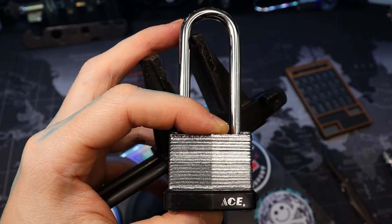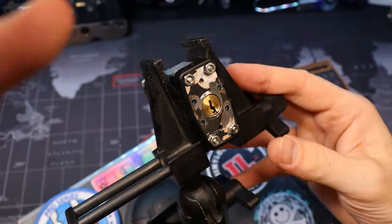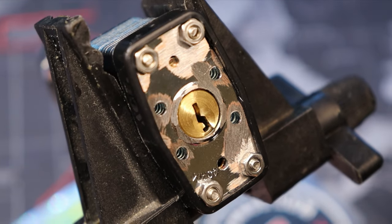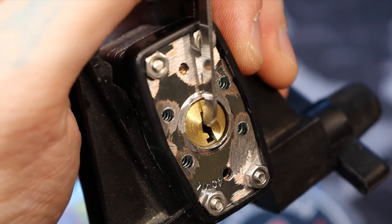Hello world, this is LockpickingDev. Today I have a 4-pin 40 millimeter ACE laminated padlock. We're gonna pick this and gut it. You can see I've already taken it apart quite a bit. I have it together so we can pick it and then take it apart on camera.